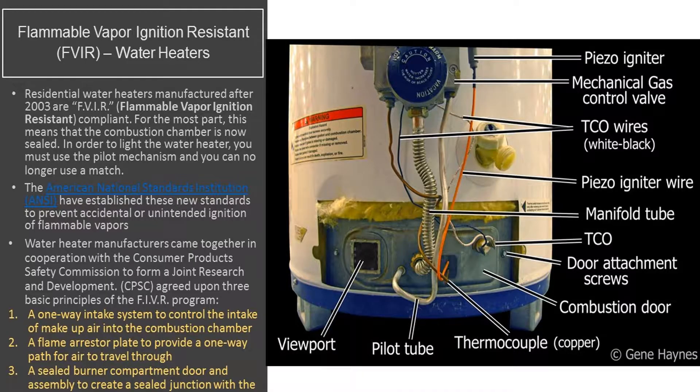Let's talk about the Flame Vapor Ignition Resistant — the FVIR. Since 2003, it has to be code compliant. Remember the older water heaters where you had to take the cover panel off, grab a match, light the pilot, let the thermocouple get warm before everything came on? No longer. Since 2003, ANSI — the American National Standards Institute — created this safety device called the FVIR.